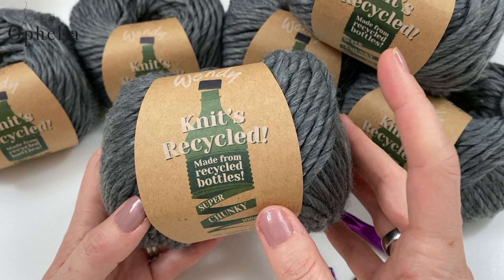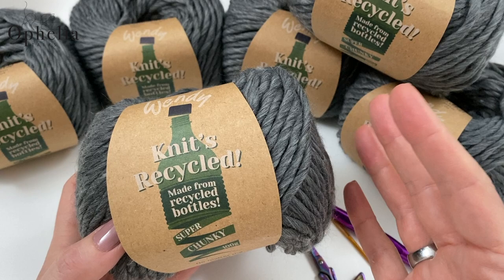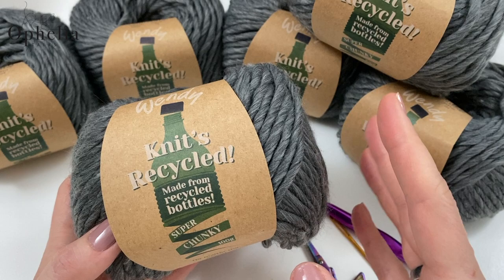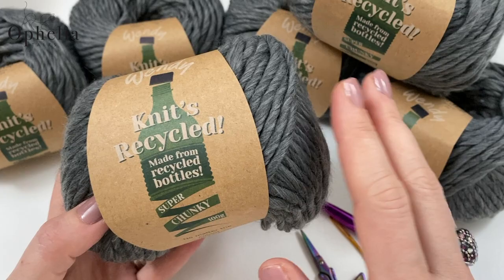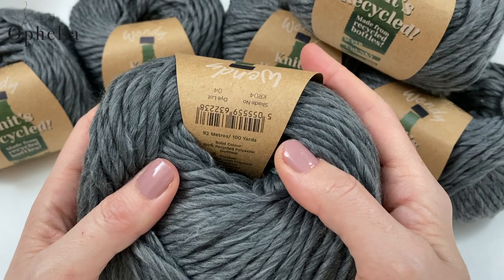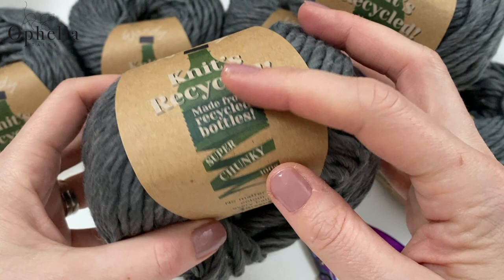I was given the opportunity to try out this yarn at a show we went to a couple of months ago. I have been playing with this yarn, feeling it, using it — it is wonderful. I had to make a quick decision back then about which colour, and I went for what is a lovely charcoal grey. Here it says shade number KR04. Check out the colours — they are just lovely.